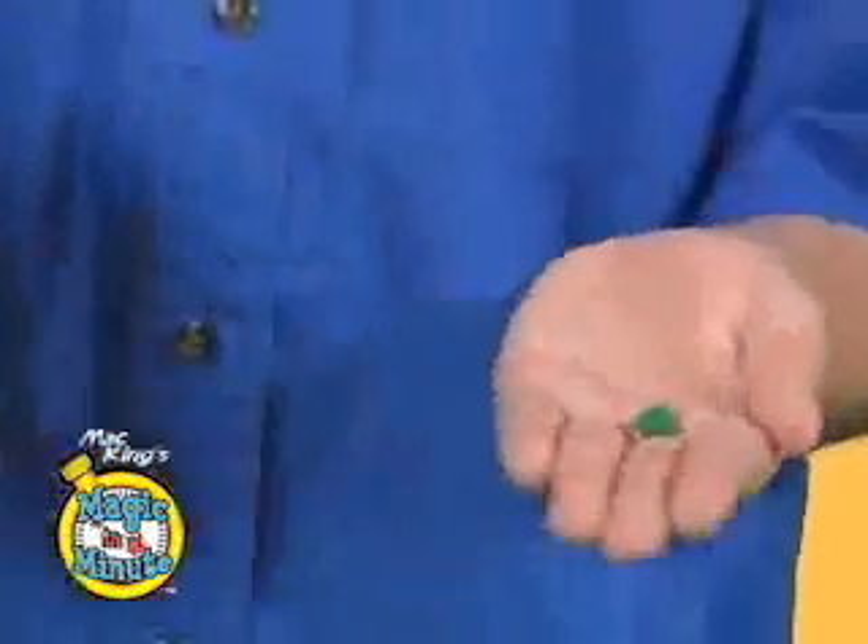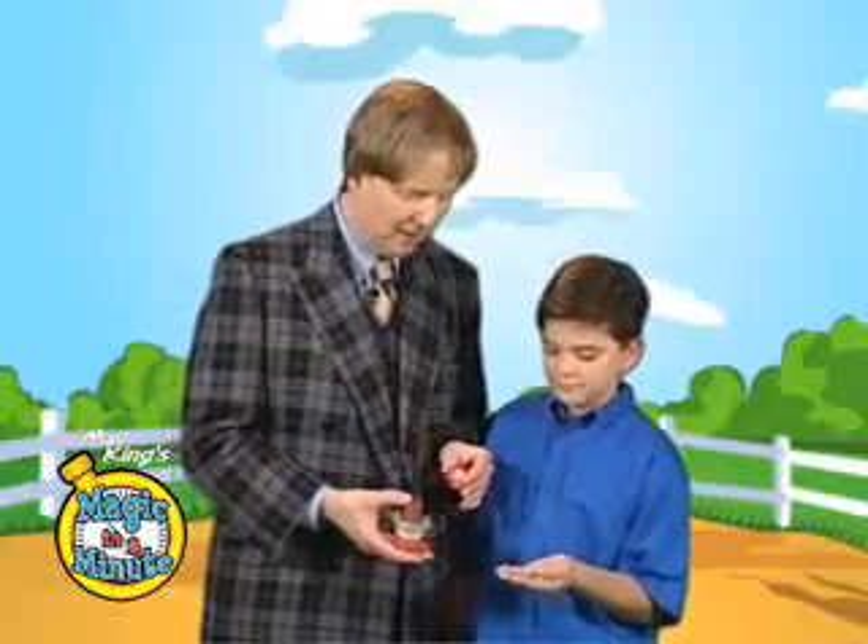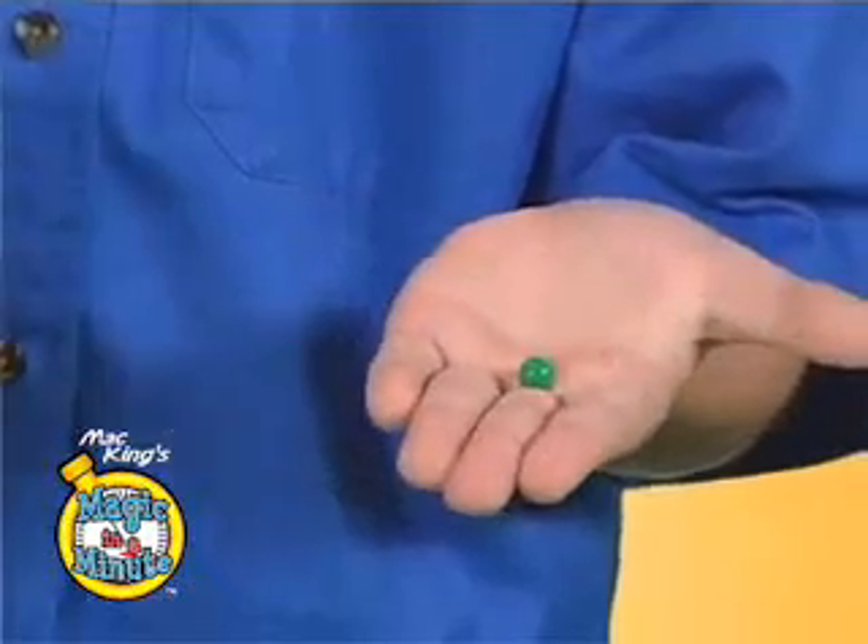Hold out your hand. I'm going to dump that pea right in your hand. Yeah, check it out. Look at that. Can you see it? A lovely green pea. Did you show everybody? Lovely pea.